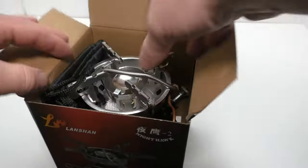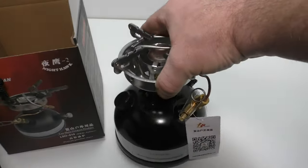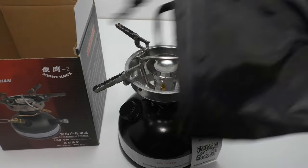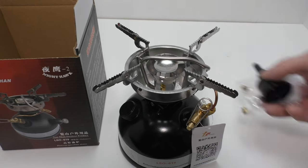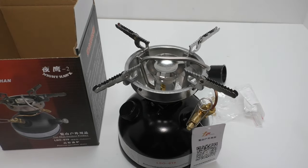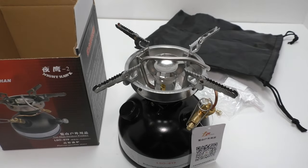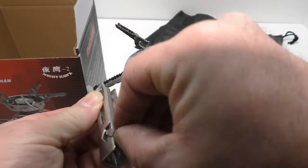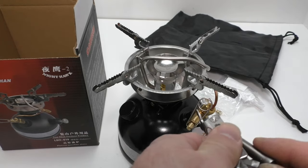Let's get the stove out and look at it along with the accessories. Here is the stove — pretty slick. It comes with a bag, and there are accessories inside the bag. It comes with a nice dust storage bag and a multi-tool for the stove.